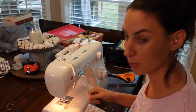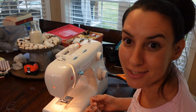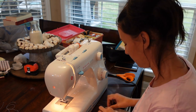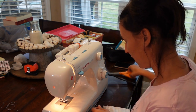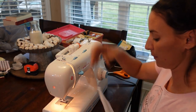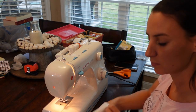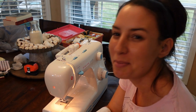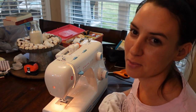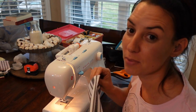If anyone's wondering what brand this is — this is a Singer Simple. Don't let the name fool you, it is not simple. Might be simple to some people, maybe if I practiced a little bit more. I get by — I'm not trying to make Halloween costumes. My mom used to make our Halloween costumes, she used to make quilts — she was good with her sewing machine.